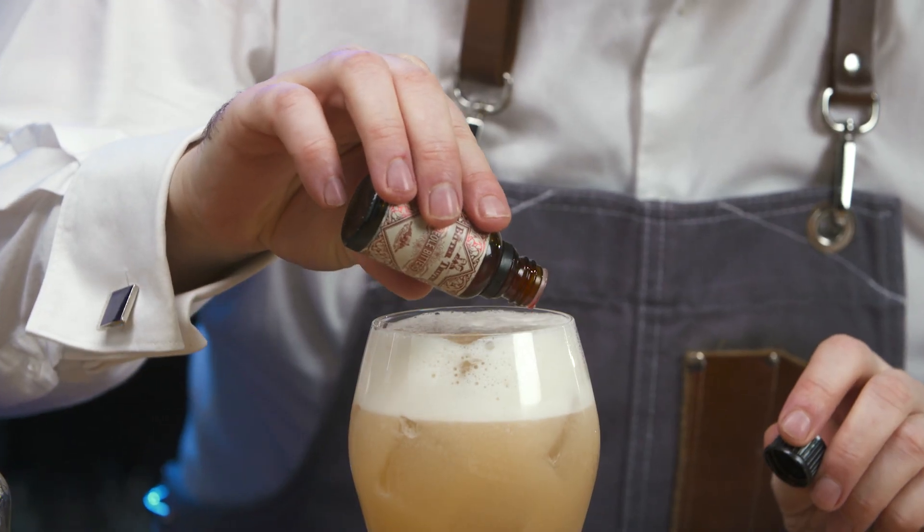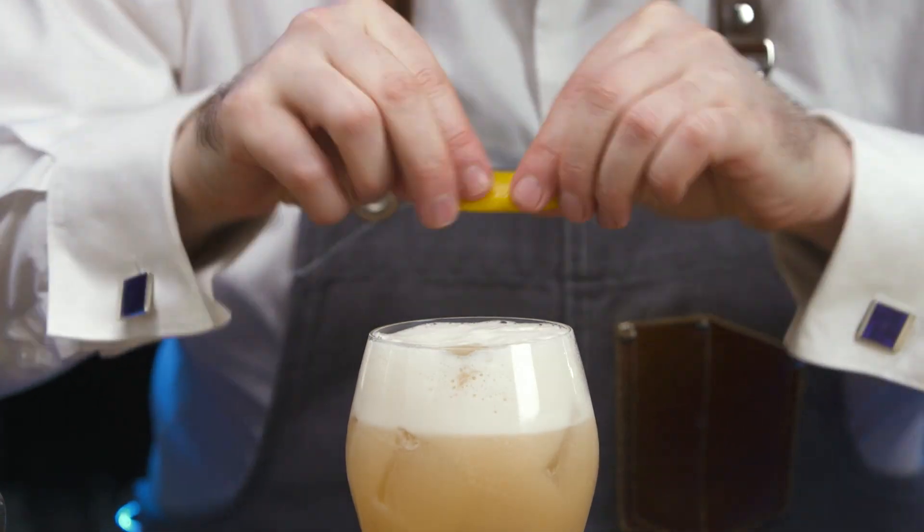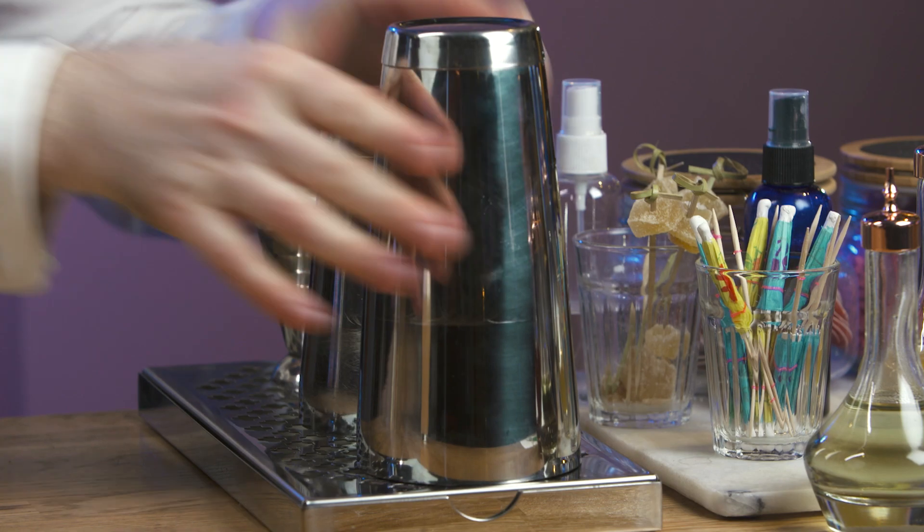Carefully add three dashes of pesto bitters into the foam on top. Express the lemon zest over the cocktail and discard. Rinse equipment and replace.